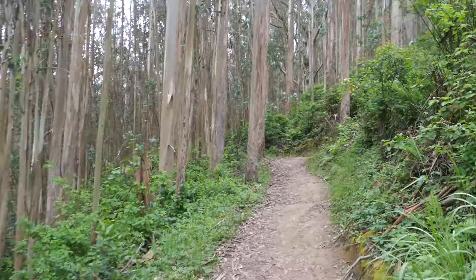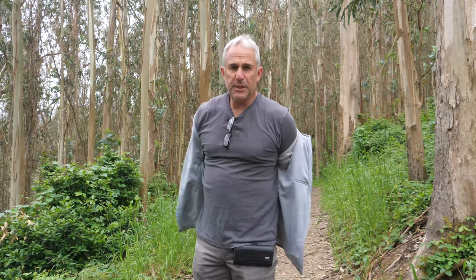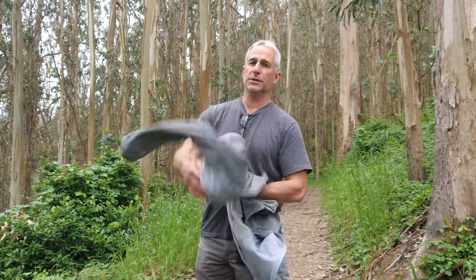Still going uphill. Very scenic though. I dropped my bag in the poison oak — just kidding.